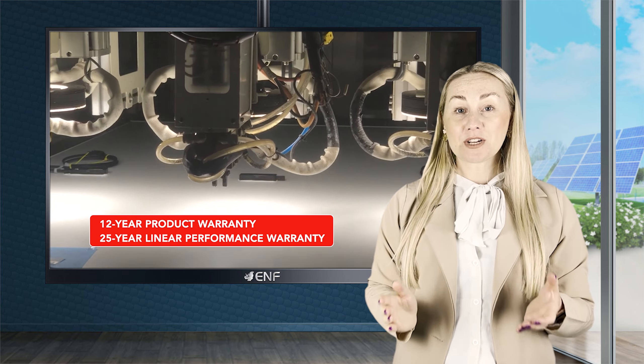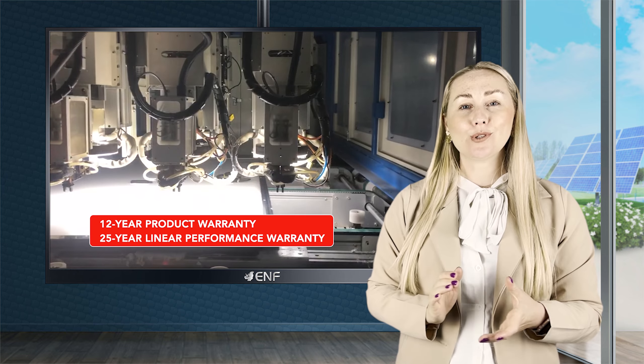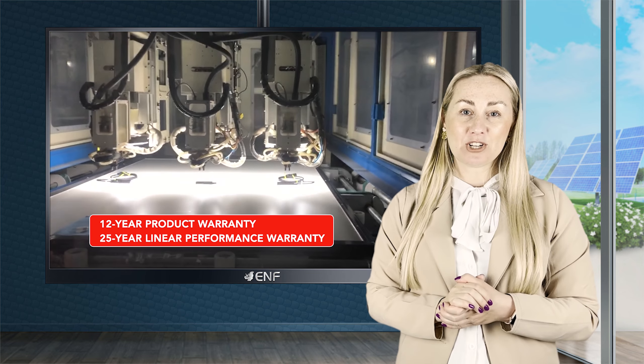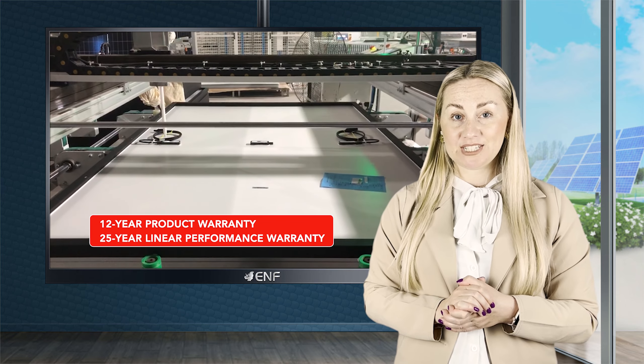When it comes to the product warranty, QSun has got your back with a 12-year module warranty that covers all sorts of material and workmanship defects free of charge, as well as a 25-year linear performance warranty.